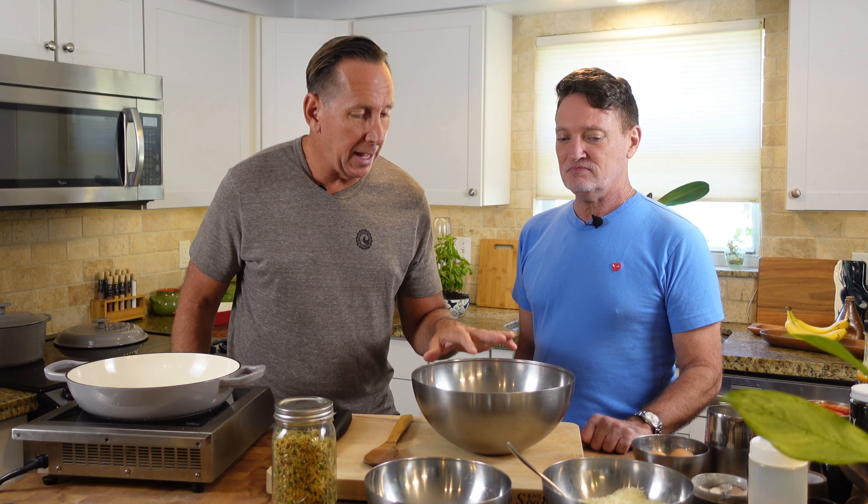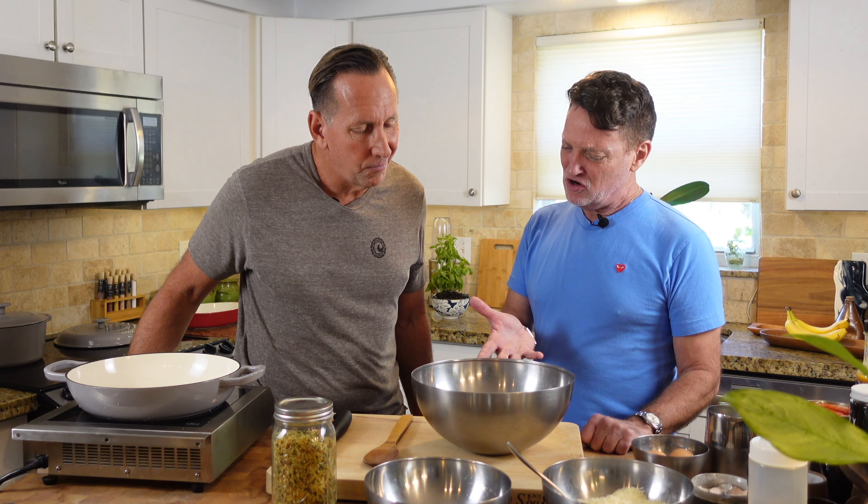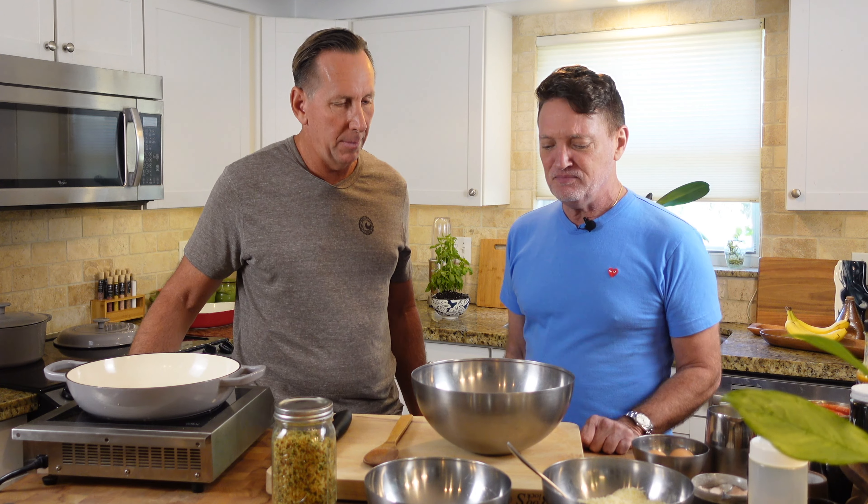So today we've got about 50-50 ground beef and ground pork. We have about a pound and a half here, which will make a decent amount of meatballs.